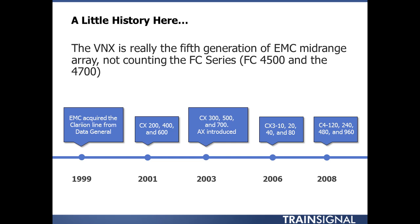You'll notice a pattern in the release cycle — about two or three years between each generation, and that's about the release cycle for EMC's mid-range arrays. In 2003, the CX300, 500, and 700 were introduced, along with the AX, which was a low entry point into the space — essentially the predecessor to the VNXE. Then in 2006, you had the CX3 line: the 10, 20, 40, and 80.